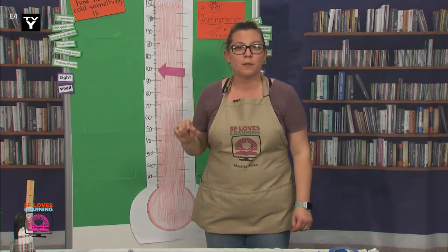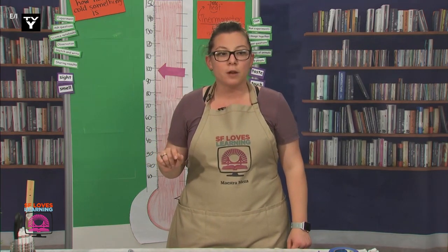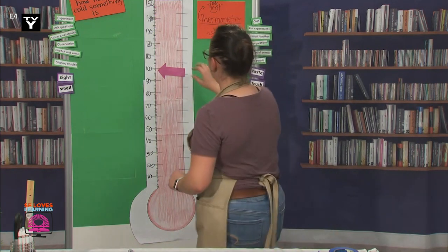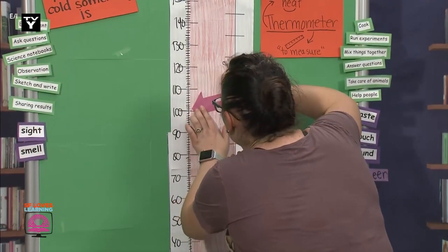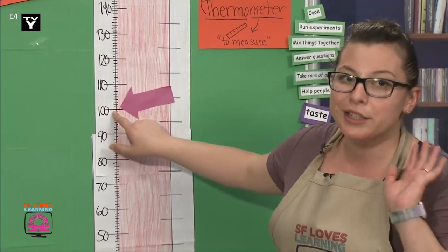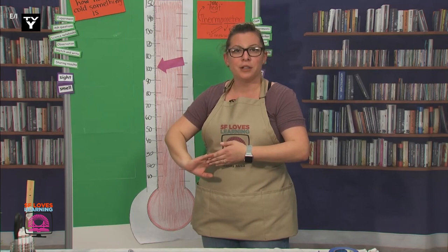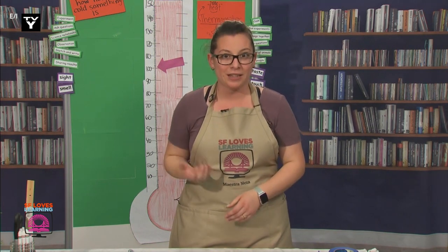I just remembered something from my work training that we can test out. They said that the average fever runs at about 100.4. Let me get that thermometer ready — so 100.4, right there. This one's so much easier to read; it's on the nearest 10, or in this case the nearest 100, so it's really easy to find. Earlier, I looked up the average temperature in San Francisco during the month of April, and it said 63 degrees Fahrenheit. Let me set that up.